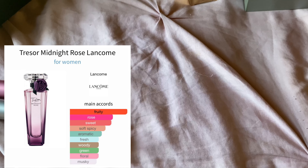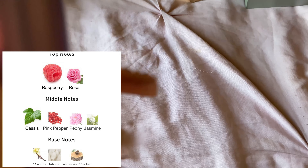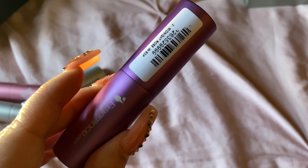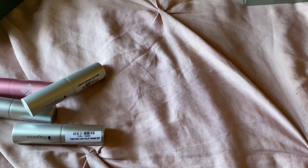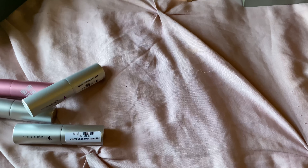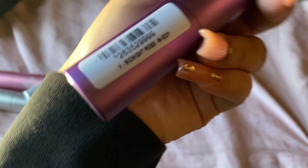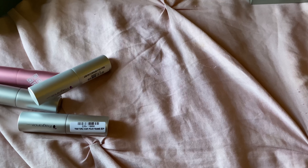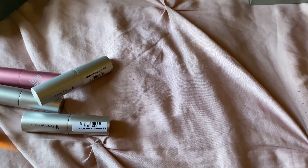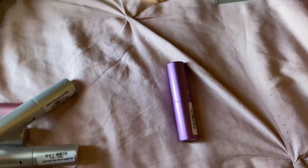Next one is Lancôme Midnight Rose. This has raspberry, some spiciness, a little bit of greenness to it. It's a little spicy, a little green, it's fresh. It's pretty, but I feel like this would wear better during colder months — maybe for the evening-to-night type of fragrance.